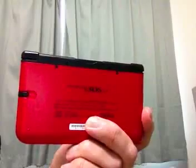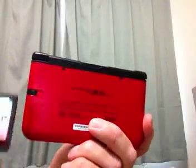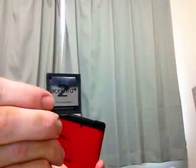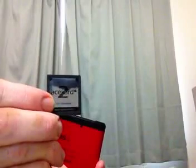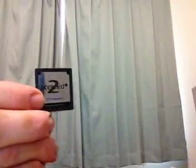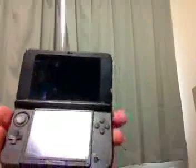As part of the video, I wanted to show the compatibility with the Ace Card 2i. Now, this is the older Ace Card 2i — on the front it says 'DSi compatible only.' It doesn't have 'DS compatible' or '3DS compatible' written on the front. But this will work, so let me show you. Let me go ahead and power this up and show you what we're looking at here.